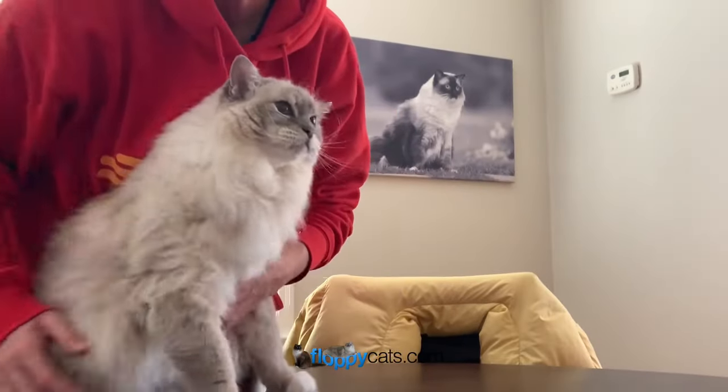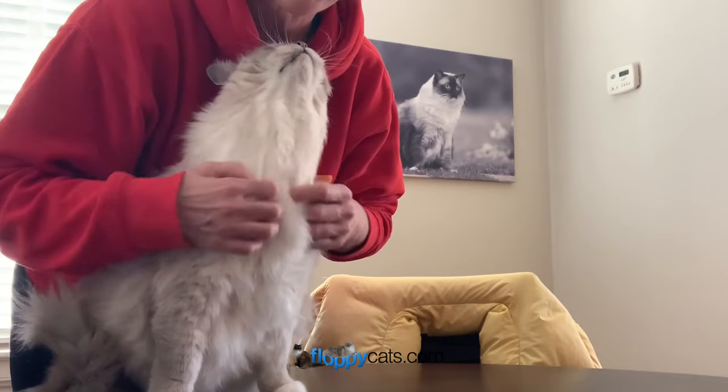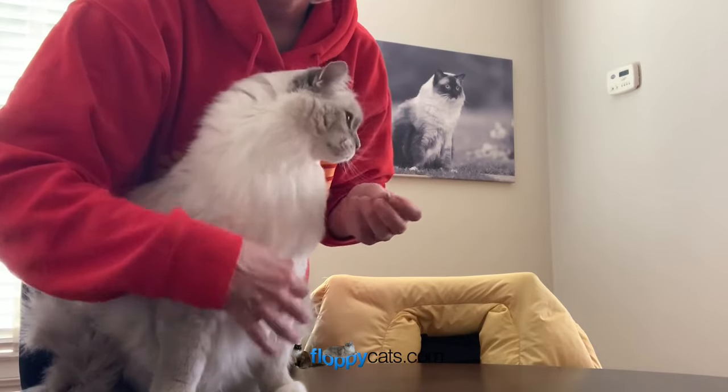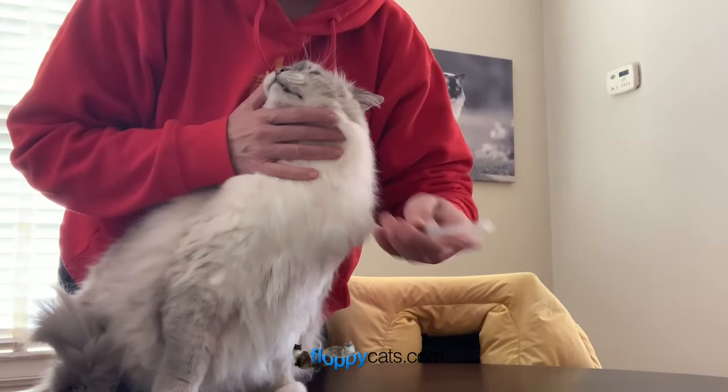This is how Trig takes his syringe. That's my kitty. Trig gets a Chinese herbal pill right now, so I actually use his syringe to chase the pill.